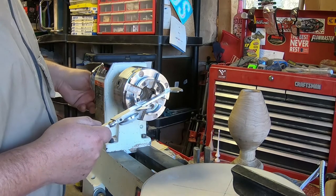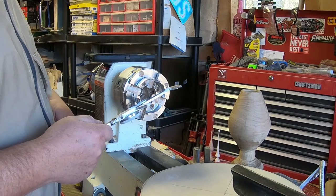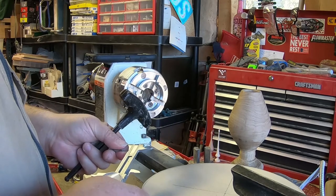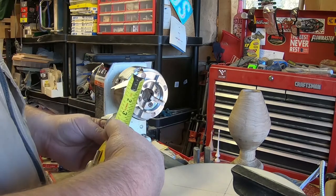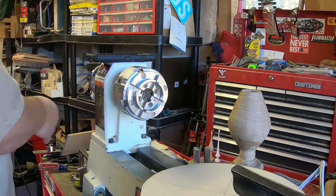Before I start turning I need to decide what size my recesses will be. I'm going to make a recess on the front side first and then on the back side. Since I'm going to use the same size recess, I don't want it to be really big — about two inches is big enough for this recess.